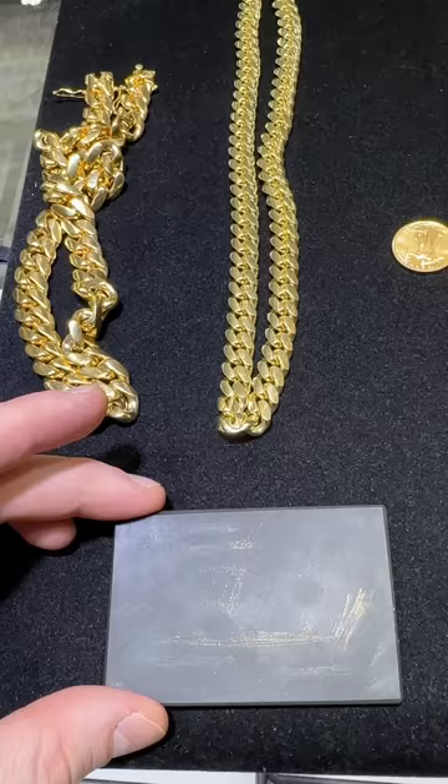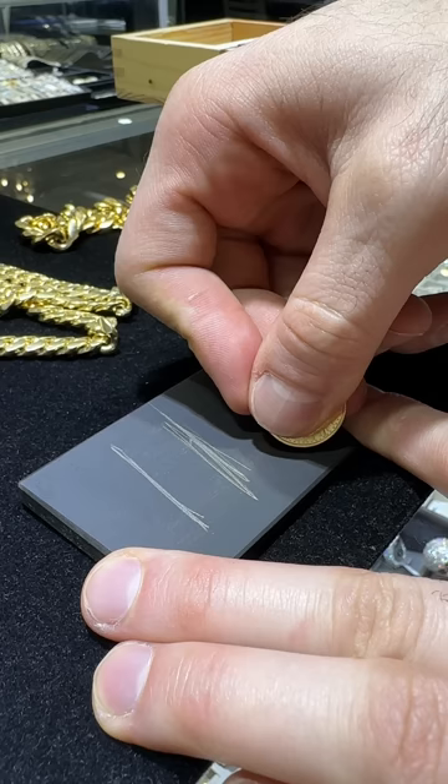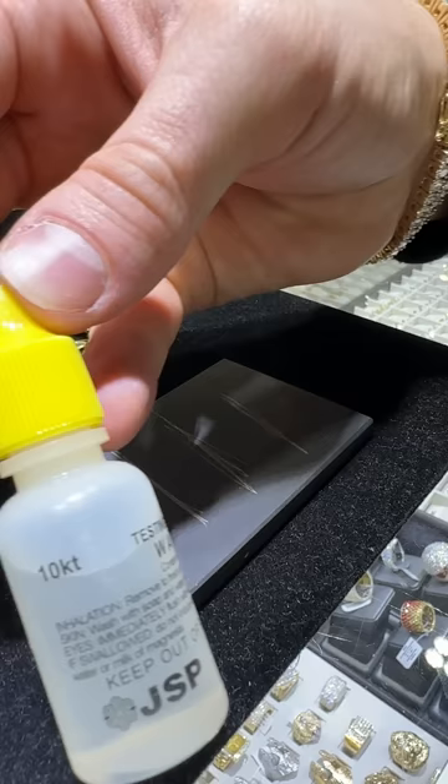We've got two chains and a coin. We're going to take our thick chain, grab a random link, and create our first long scratch. Our thinner chain in the middle will be a scratch, and our gold coin — an American Eagle — will be a scratch at the end. So we're going to hit the bottom with the 10 carat solution.